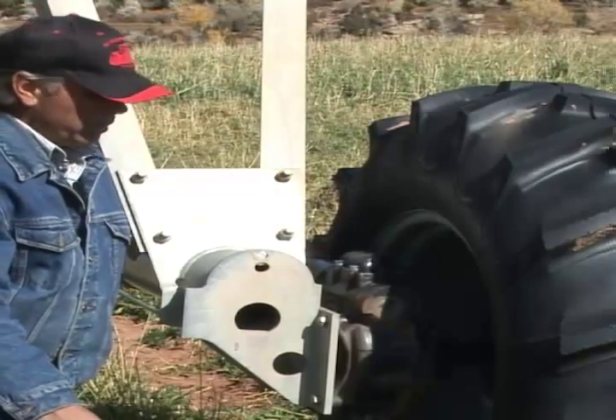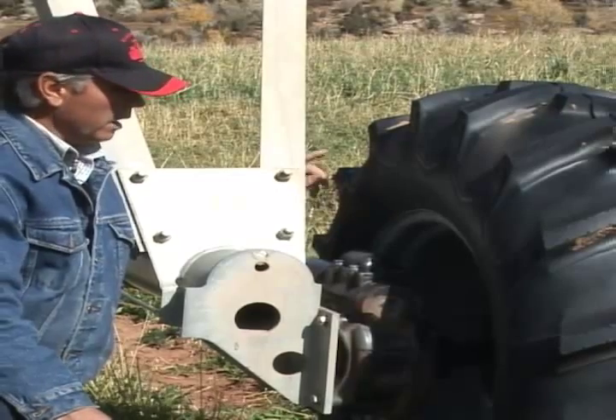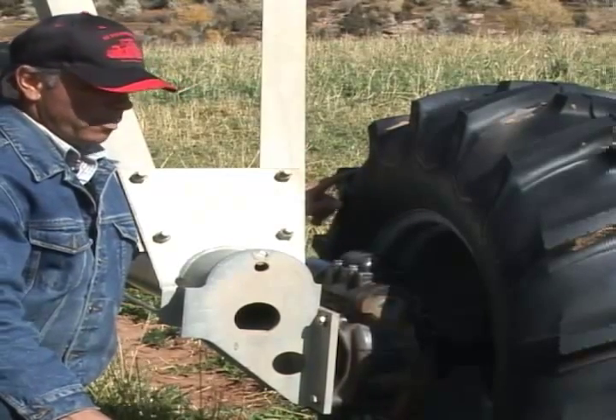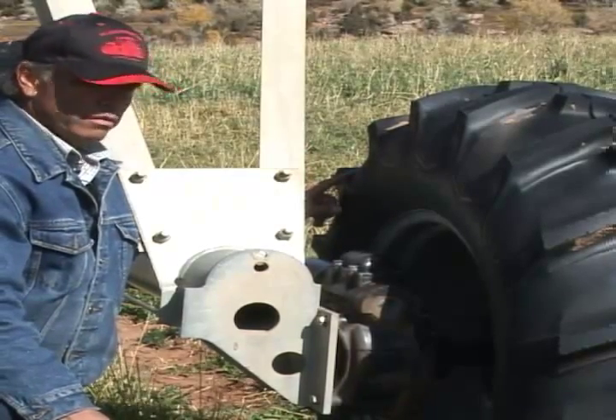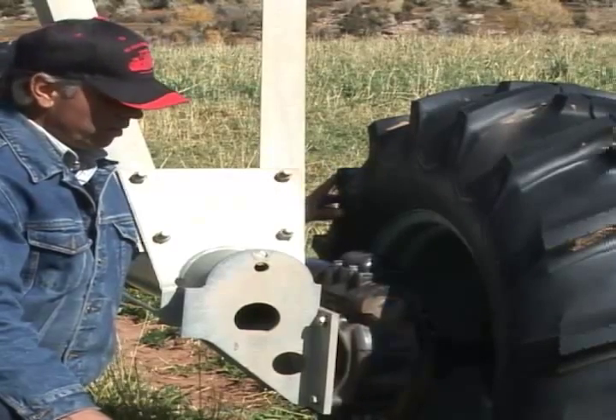Now we're going to visit a little bit about maintenance on your gear boxes and on your tires at your pivot towers. It's important that you keep the right air pressure on your pivot tires. If you look in your manual, it will tell you what the recommendation is on the pressures for your tires.